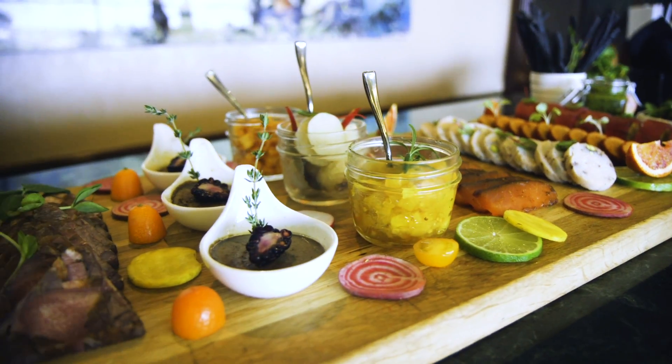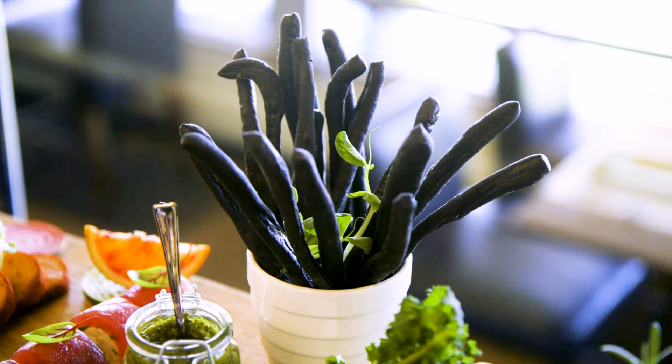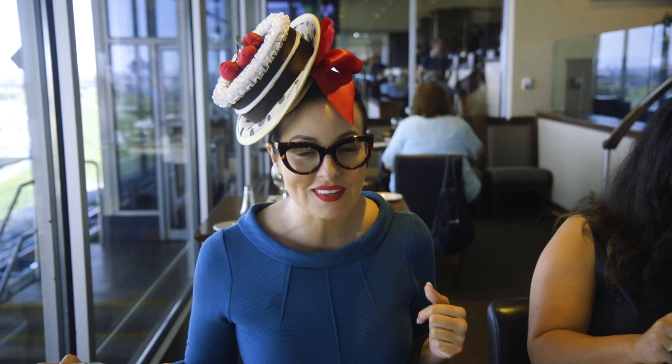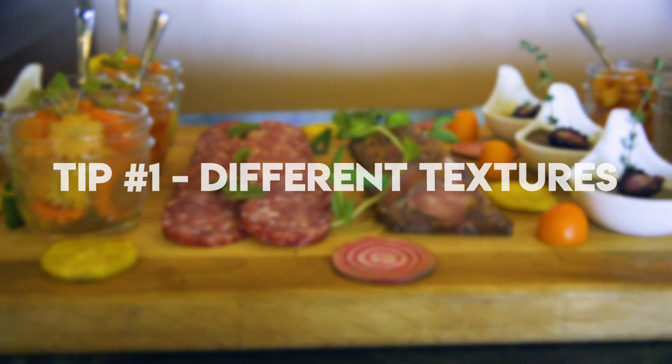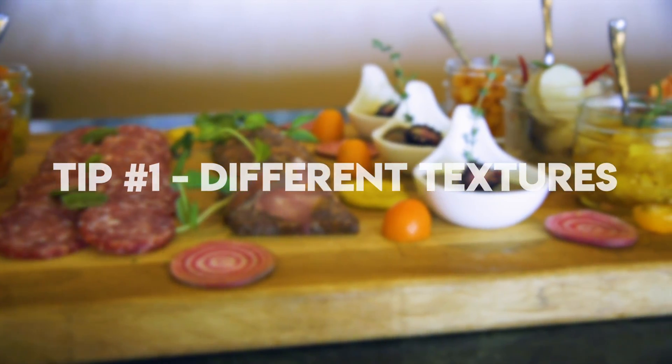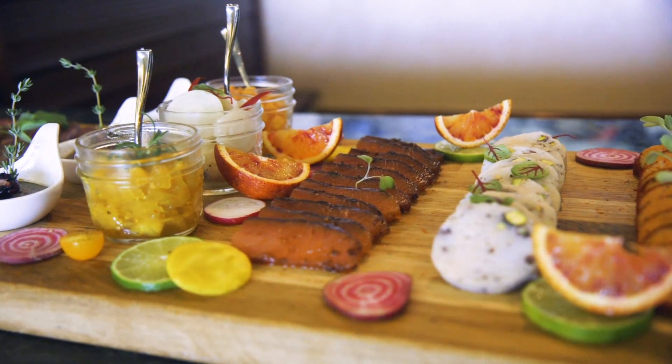You can make your own amazing charcuterie board at home just like Chef Michael Mortensen's. Just follow these three winning tips. Number one, make sure that you have different textures on your board. You're going to want to play with harder meats like salamis and softer meats like pâtés.